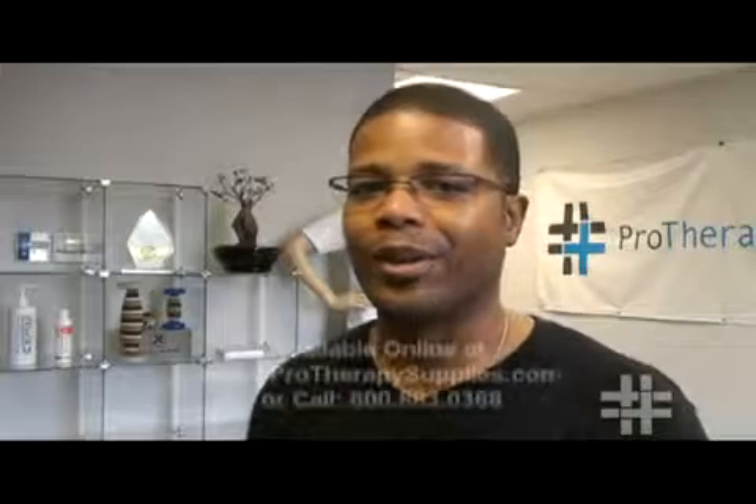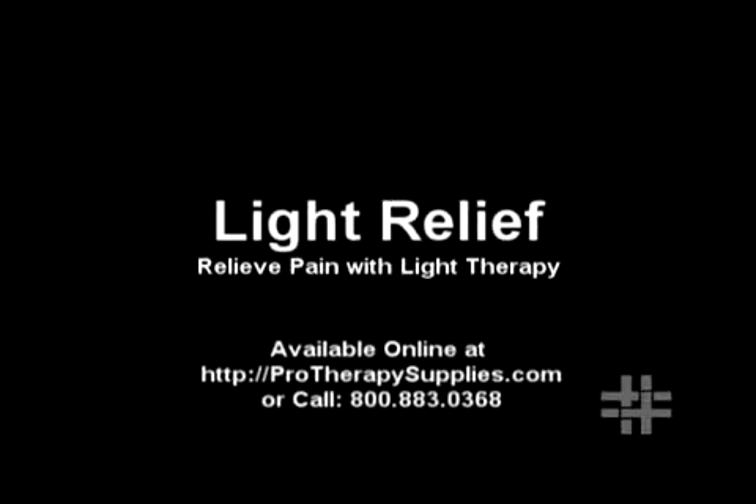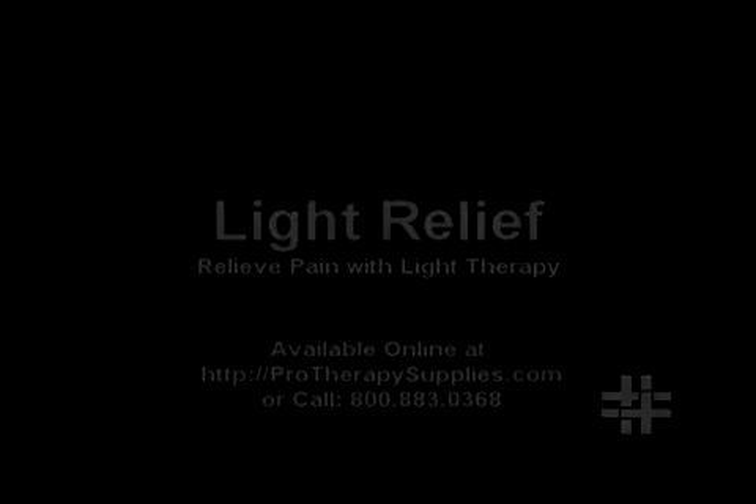Give it a look — it's definitely something worth looking into or giving a try. You can go to ProTherapySupplies.com to order the product. Or if you have questions or want to find out more information, check us out on Twitter at Twitter.com/Protherapy. We look forward to chatting with you. Have a great day — we'll see you next time.